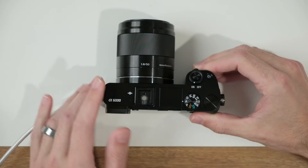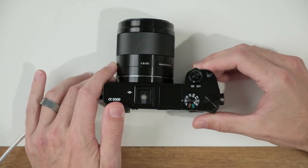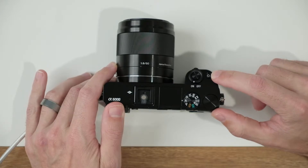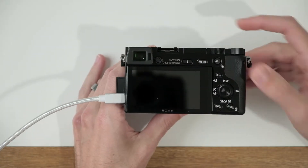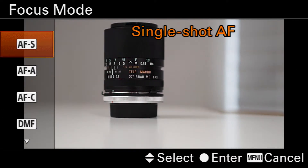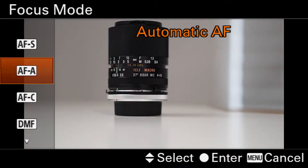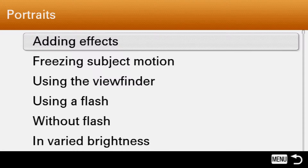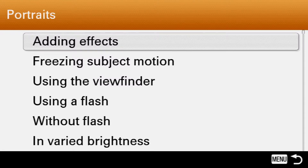On the camera itself, there are actually two custom function buttons that come on the body. We have the C1 button on top of the camera and we have a C2 button on the back of the camera. C1 is pulling up my focus mode, and right out of the box, Sony assigns this C2 button to a guide. I want to go ahead and change that to focus area.